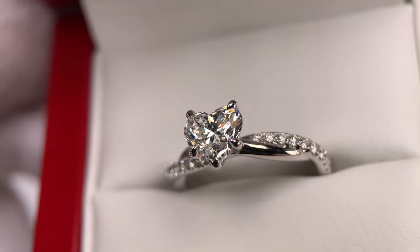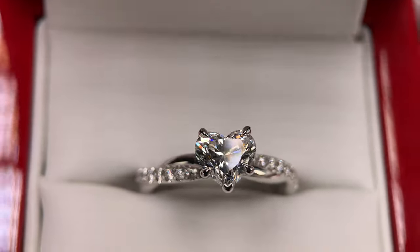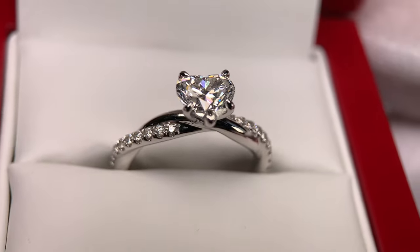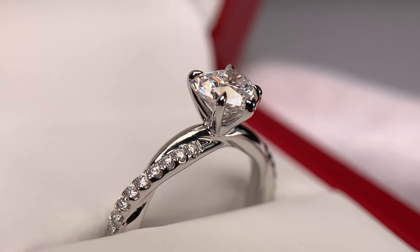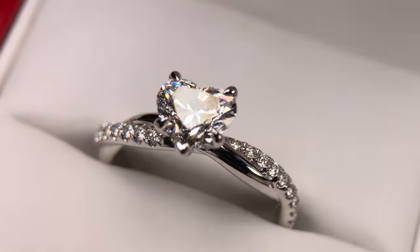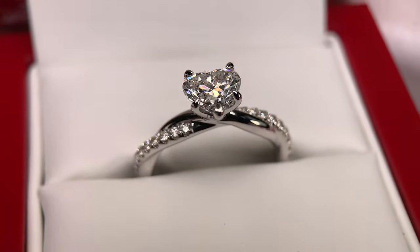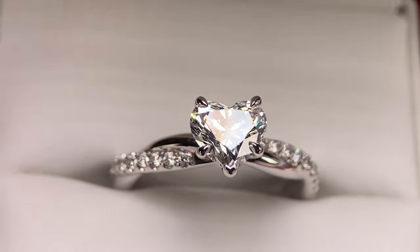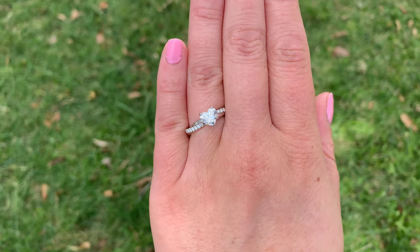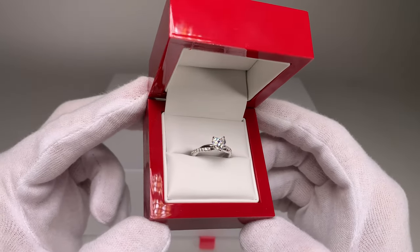Let's get a close-up shot with the macro lens in the same lighting conditions. When we get nice and close, this is where we can start to see all the particular little details of the diamond, including the slight inclusions and imperfections. All diamonds have imperfections — that's what the grading system is for. It tells us the characteristics of the diamond and puts them in parameters that help us understand where that diamond lands in terms of value. It's up to you how much you want to spend to eliminate some of those imperfections.